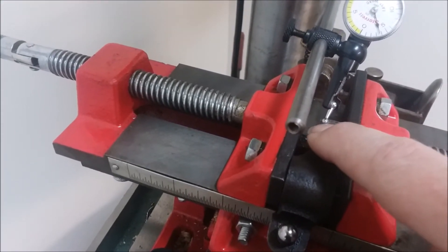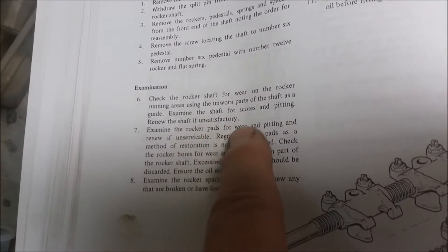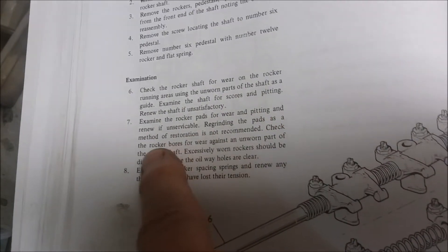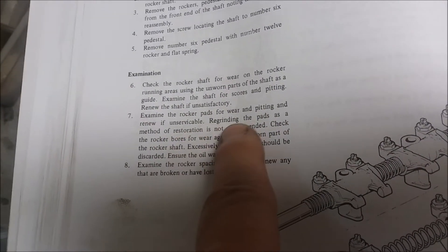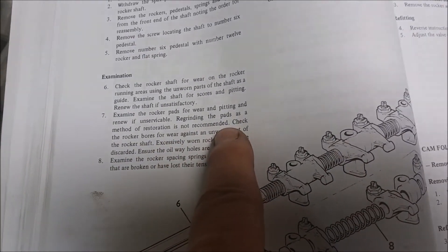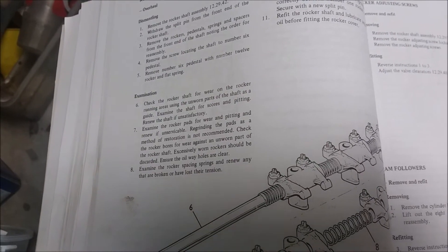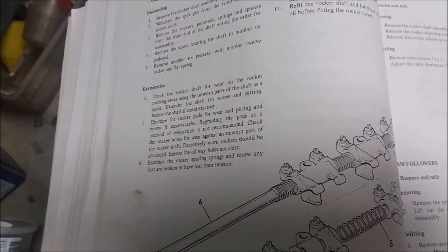My understanding is that the surface hardness is something like ten thousandths, so two thousandths of wear is not enough to be concerned about. However, the Bentley manual says to examine the rocker pads for wear and pitting and renew if unserviceable - regrinding the pads as a method of servicing is not recommended. So we've got conflicting recommendations from what I've seen online versus what's in the Bentley manual.